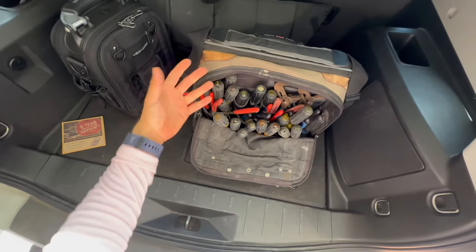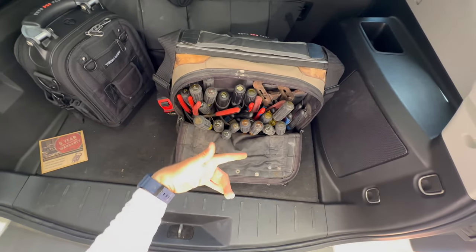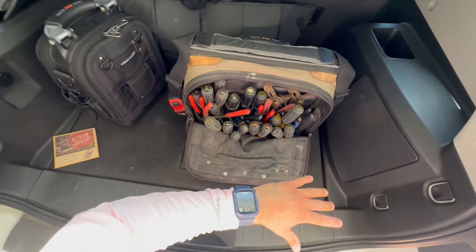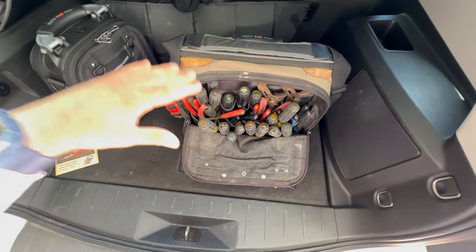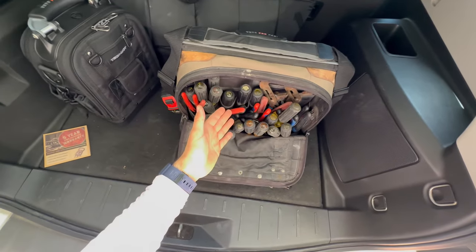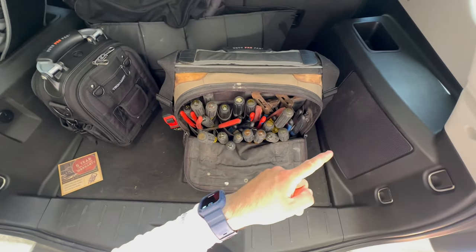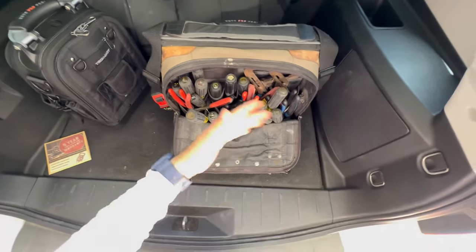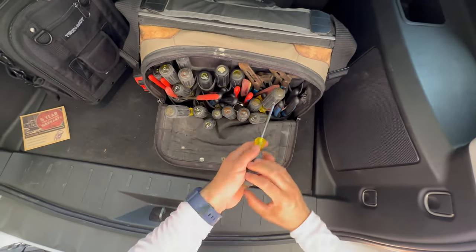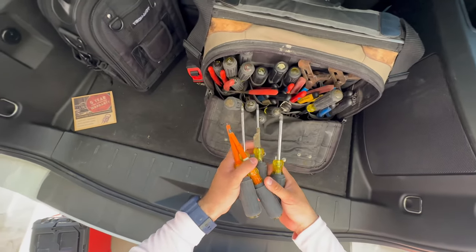I do have more tools in my packout. This video is a part two to my previous Milwaukee packout video — in that video I have the majority of my tools, but my Veto Pro Pack is where I keep all my hand tools. If you haven't seen that video yet, I'll put a link up. Now I'm going to start taking all these out.